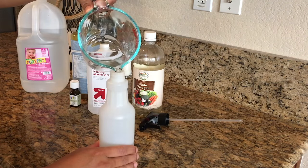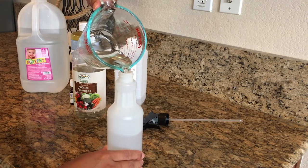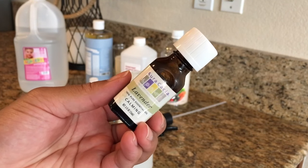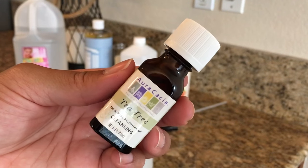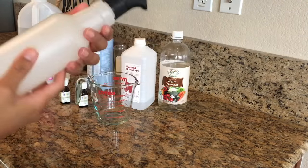Then we're going to do about half a cup to a third of a cup of rubbing alcohol, and also about half a cup to a third of a cup of vinegar. Then about one to two tablespoons of castile soap. We're going to be using essential oils — I'm just using lavender and tea tree oil — which are great for fighting bacteria and viruses and also for cutting back on that vinegar and alcohol smell. Give it a nice shake and it's ready to use on any glass surface.